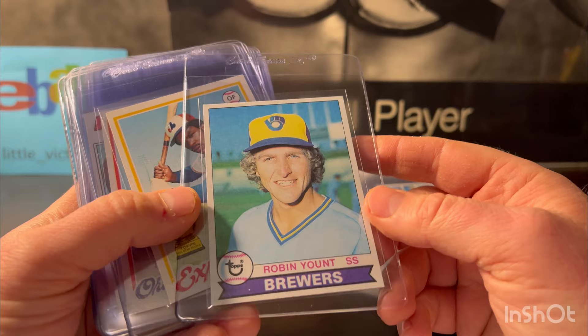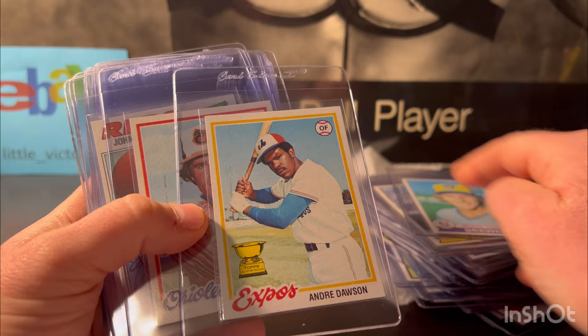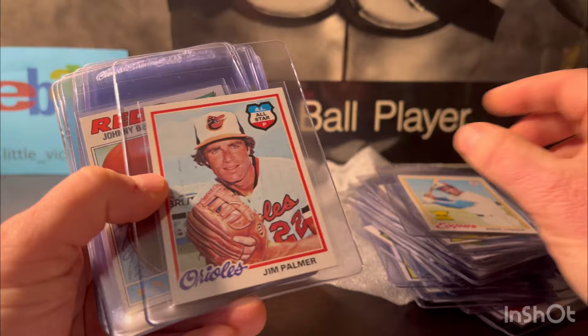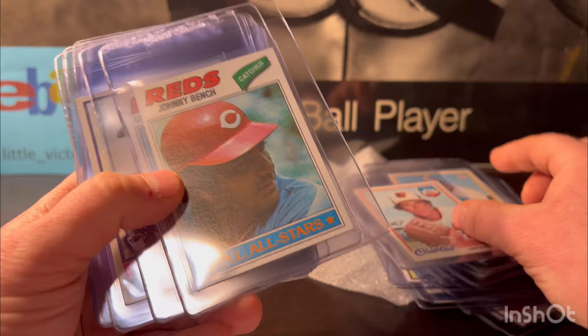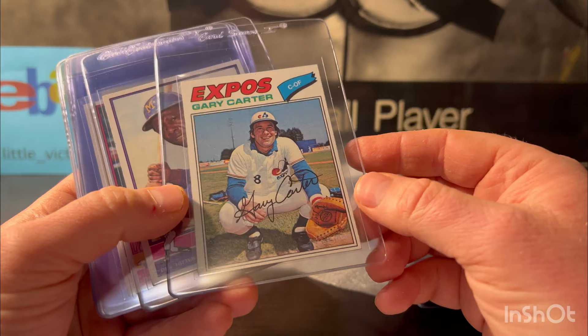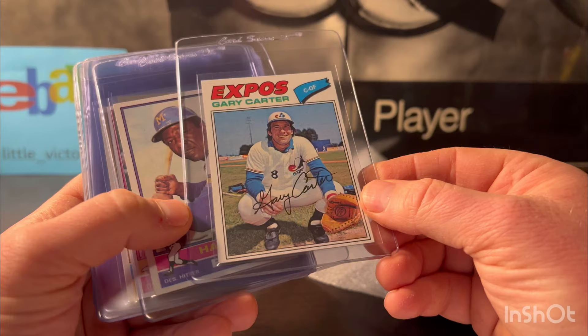Kind of like that Trammell, I think this is Andre Dawson's first standalone card — his second year. It looked good — I'm gonna put this one at a nine, it really looked good. Same with Jim Palmer — this one looked like a nine potential, possibly a 10. Look how sharp that is. 1977 Topps Johnny Bench — looked good, like an eight. Gary Carter — off-centered but looked like an eight. I might not send that one in; I'm worried it could bump down to a seven.